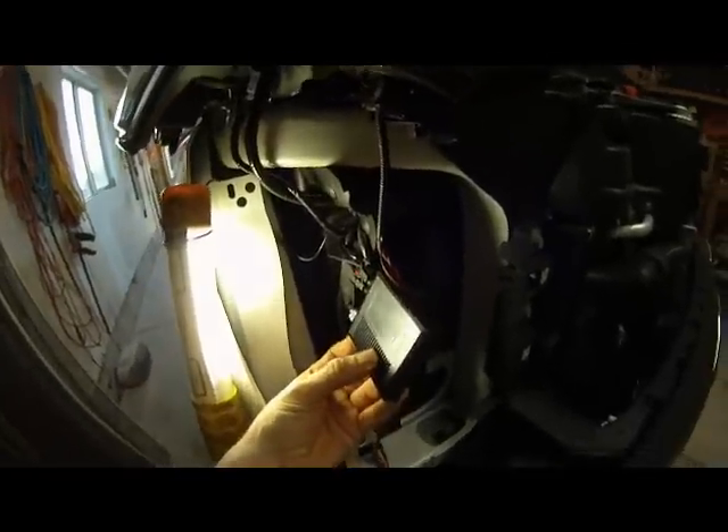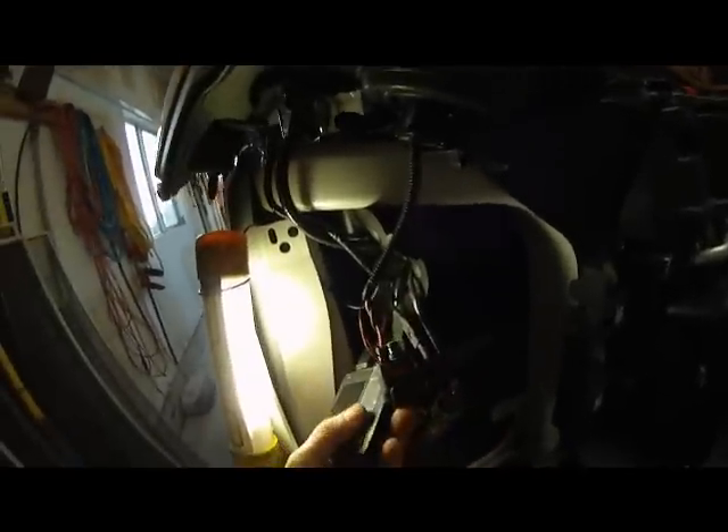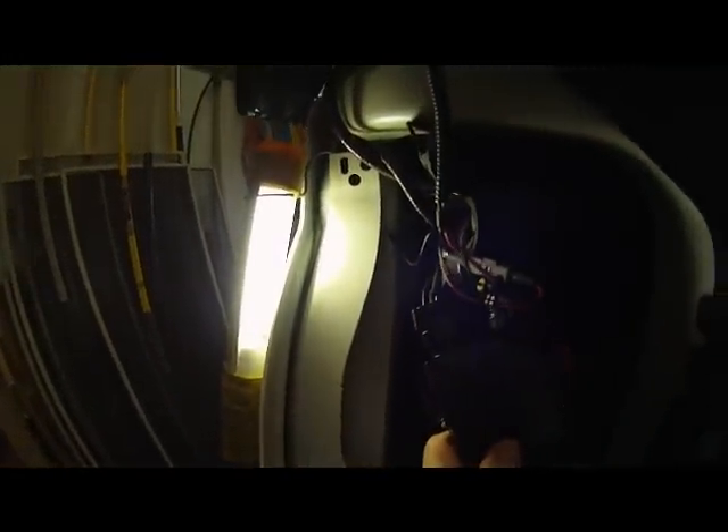This is the DDM Tuning slim ballast, part of the HID system. I put a little bit of Velcro on the back, and there's corresponding Velcro back inside here. Let me go ahead and plug that in and I'll show you how that looks.